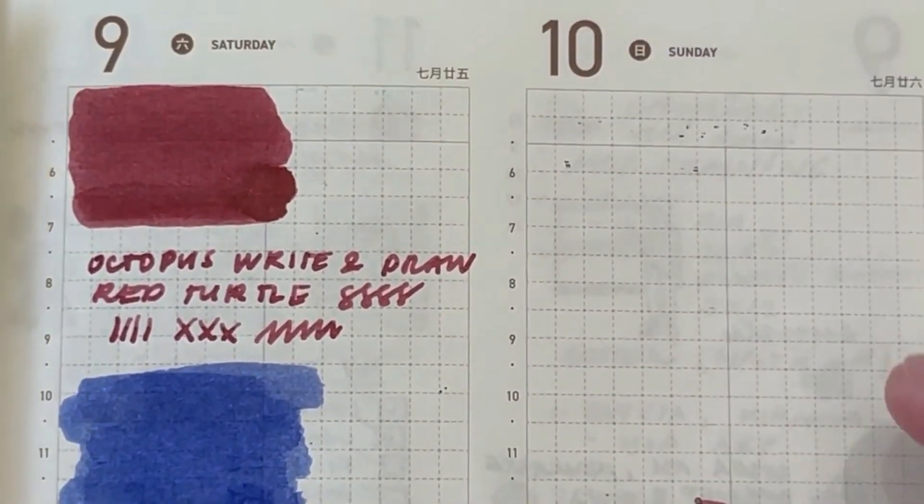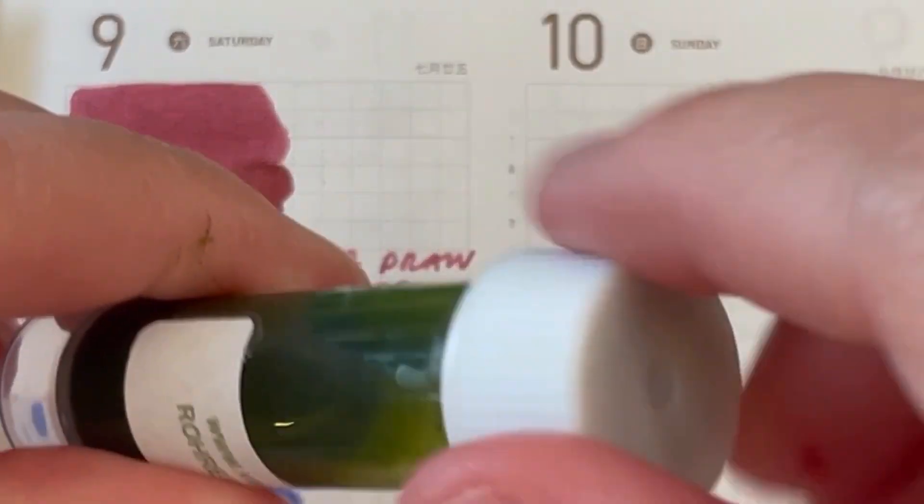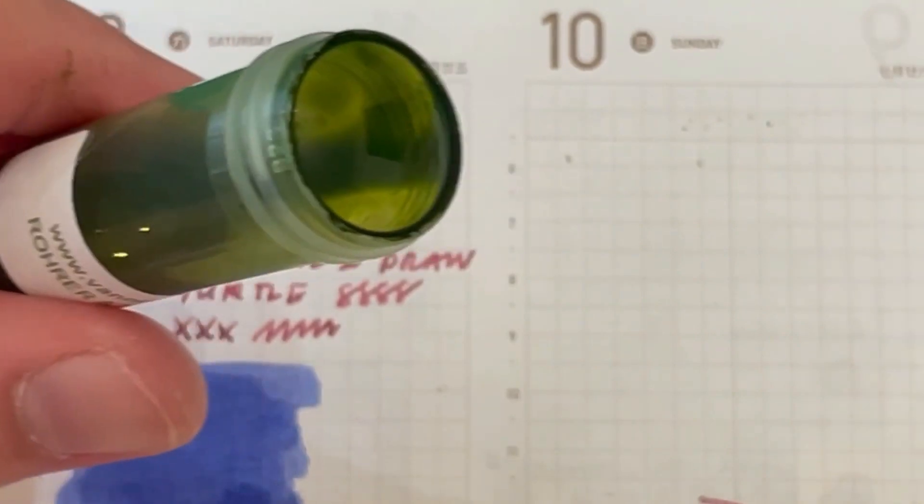I'm doing five inks at a time, so this will be part one. Watch out for my next video where I'll do the next five inks — I don't want my video to be too long.